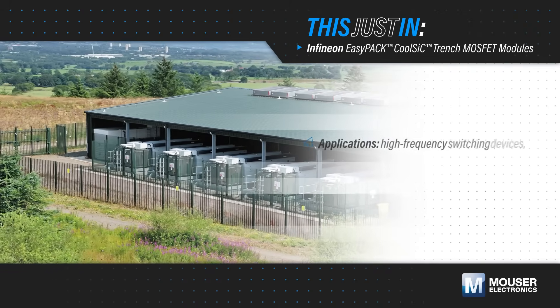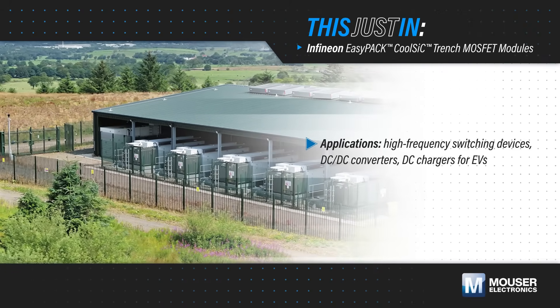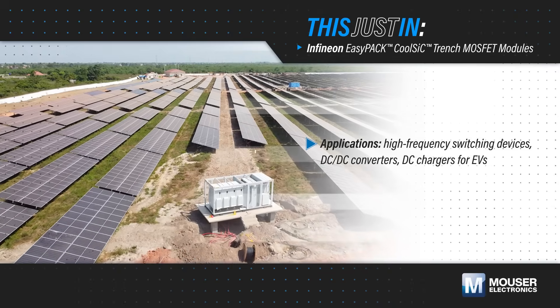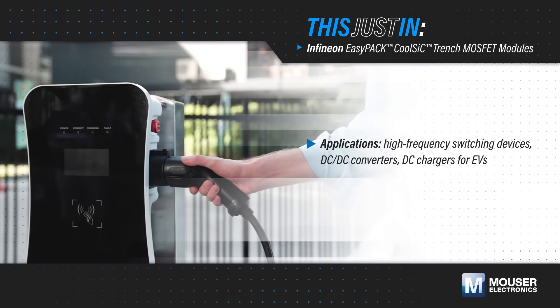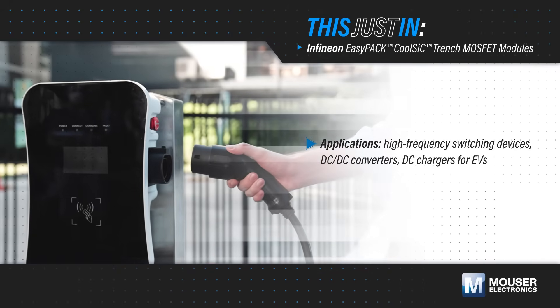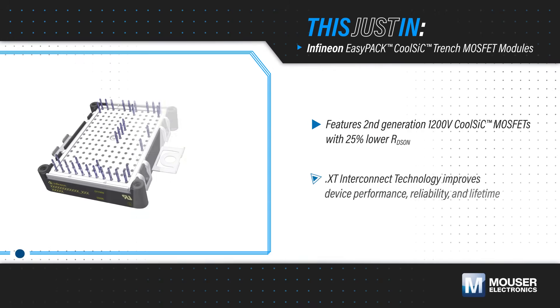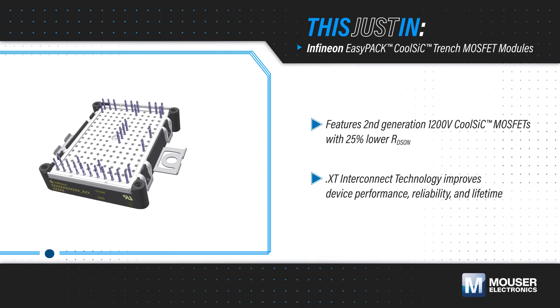In energy storage systems, solar inverters, EV chargers, and other high power, high frequency switching applications, any increase in efficiency, power density, or reliability is critical to reducing operating costs and design size. Infineon EasyC Series high power modules, available from Mouser Electronics, feature these advancements.